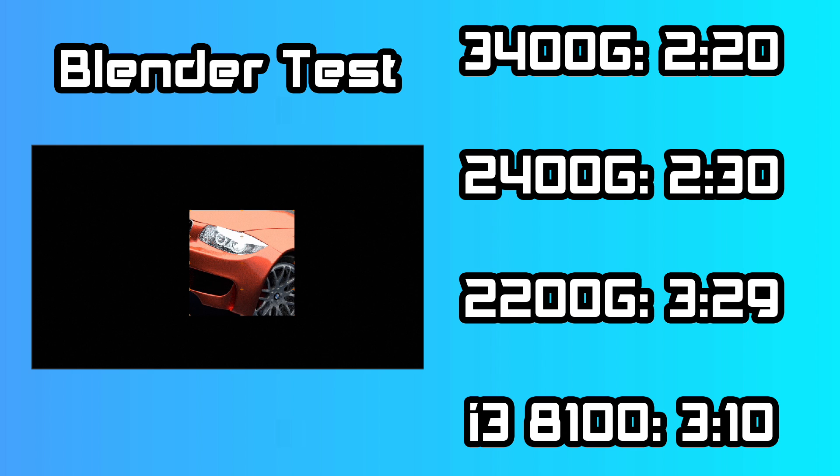Finally, a quick Blender render test — all on CPU, not using the GPU. The 3400G did the BMW benchmark in 2 minutes and 20 seconds. The 2400G did it in 2 minutes and 30 seconds. The 2200G took 3 minutes and 29 seconds, and the i3-8100 did it in 3 minutes and 10 seconds. So we had a 10-second difference between the 3400G and the 2400G, and this is all attributed to those higher boost clocks.